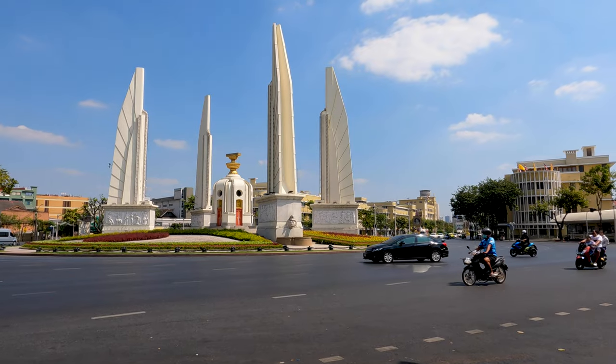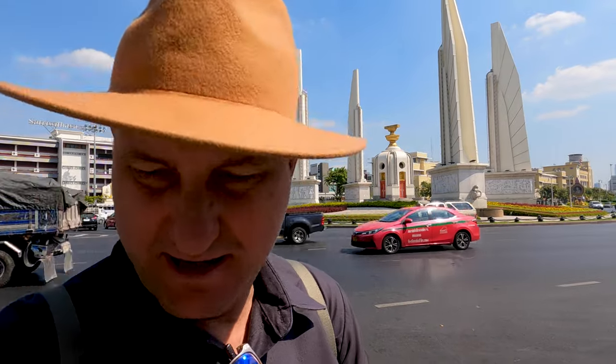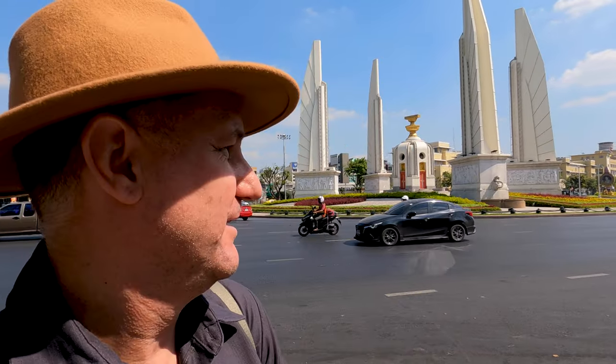So here we are at Democracy Monument. Let's go and have a close look. It's a very, very busy road. I want to try and get into the middle there so I can have a closer look at everything. But getting there is going to be like a game of Frogger or the new game Crossy Road.